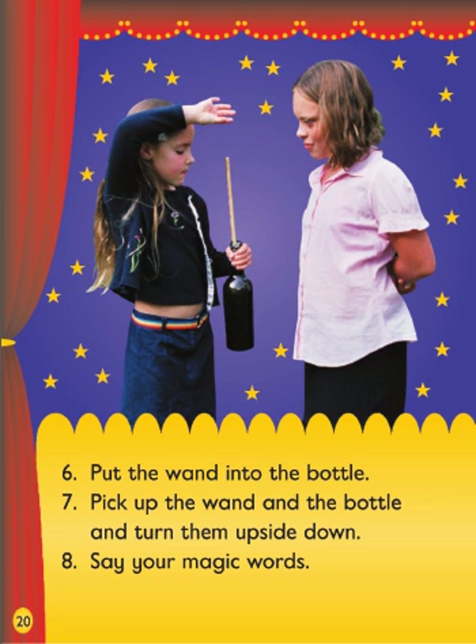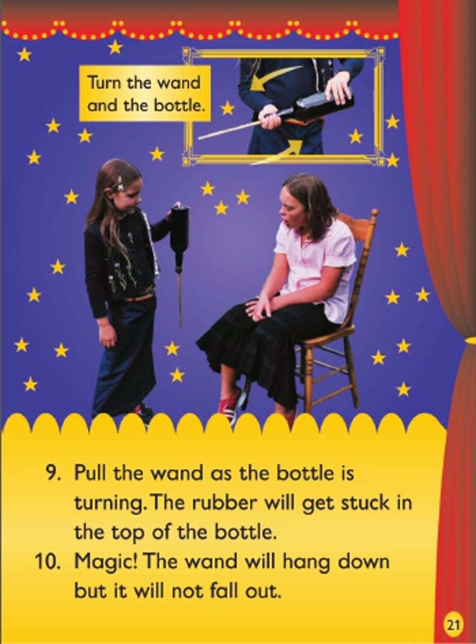6. Put the wand into the bottle. 7. Pick up the wand and the bottle and turn them upside down. 8. Say your magic words. 9. Pull the wand as the bottle is turning. The rubber will get stuck in the top of the bottle. 10. Magic! The wand will hang down but it will not fall out.